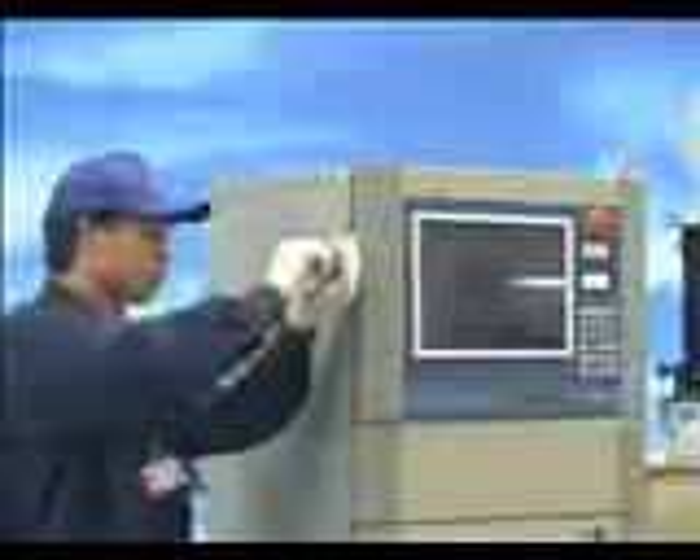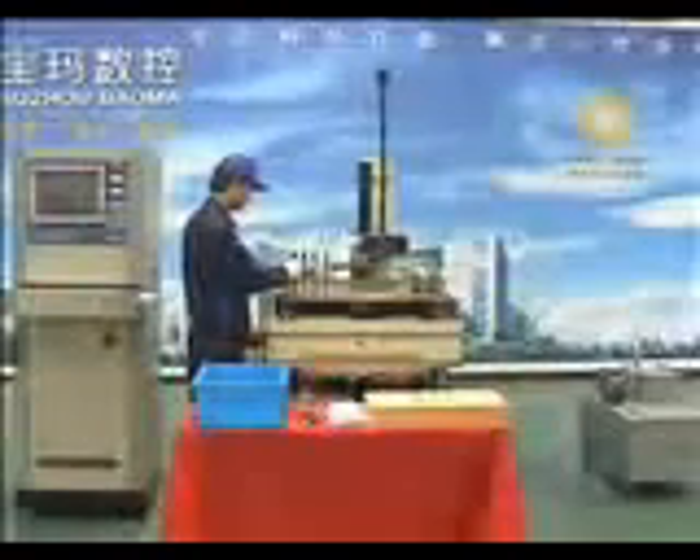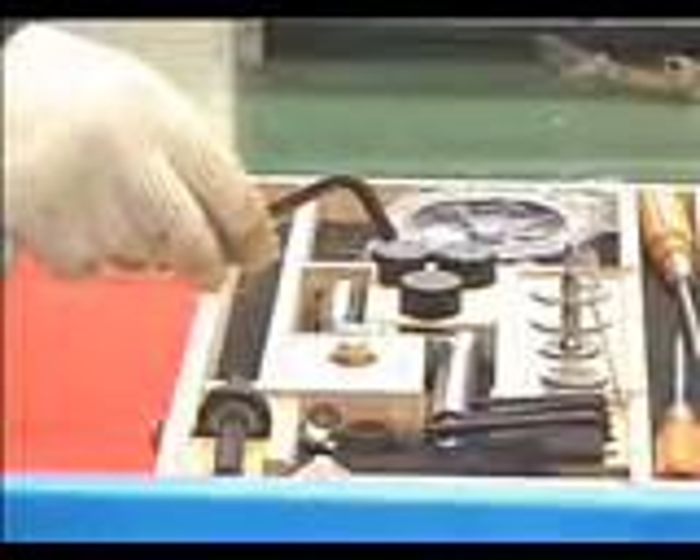Take the 4 mm hex Allen wrench out of the tool box. Remove the two screws on the side of the screen window and open the glass window. Take out the key to the back door of the controller from the box. Put the keyboard and mouse into the drawer of the third floor. Connect all the cables according to the shape of the plug. Clean off all the anti-rust oil.